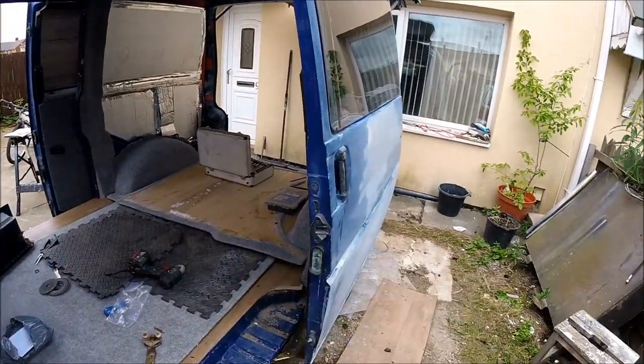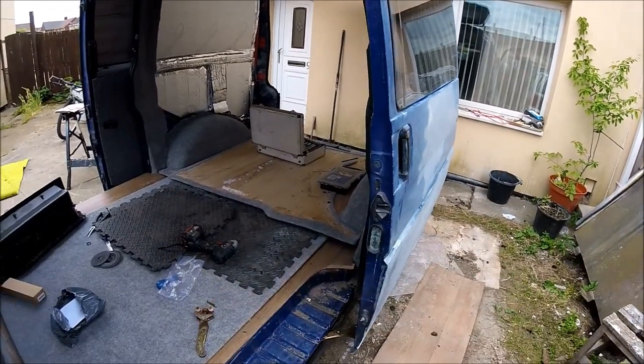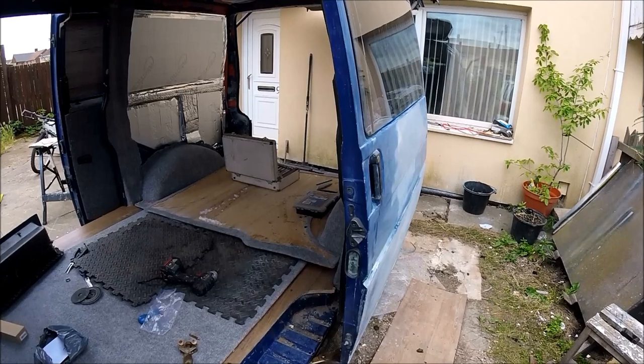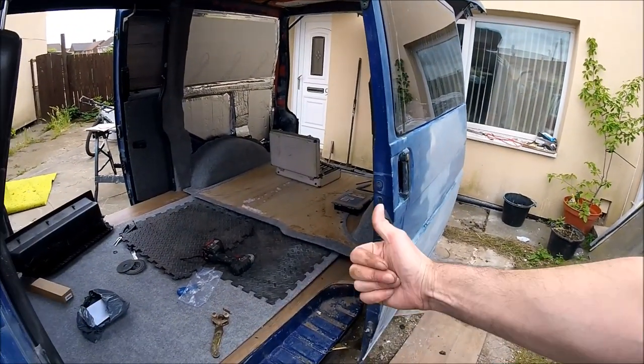Thanks for watching, hope you found the video useful. Check the link in the description for the rollers themselves, and hopefully I'll see you on next week's episode of this VW T4 campervan conversion. Thanks for watching, cheers.